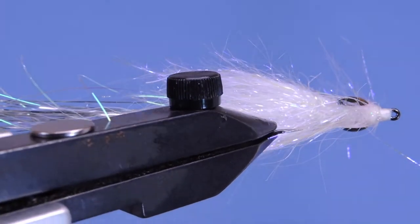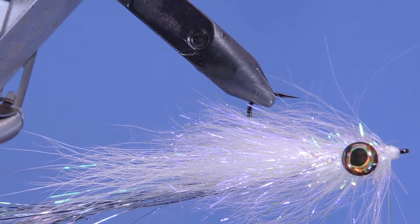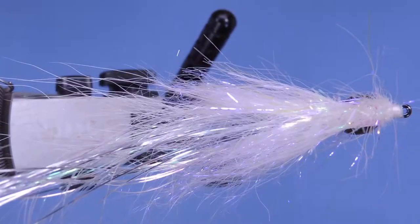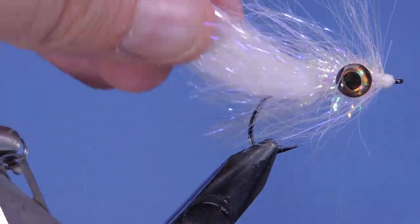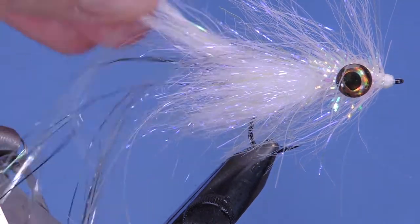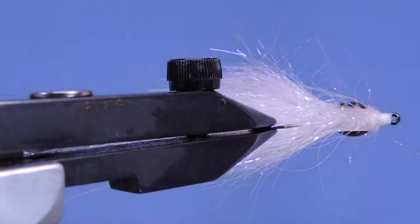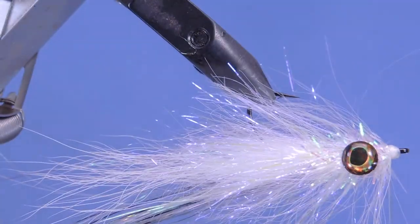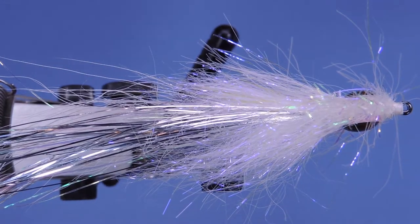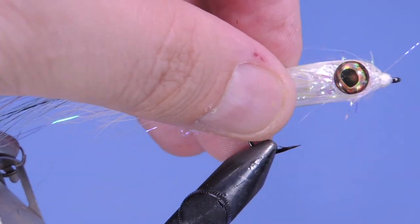This was originally designed for fishing stripers in saltwater by an angler named Bill Murdich. It's become a go-to fly for warm water anglers targeting different species of bass, pike, walleye, musky — even trout and steelhead anglers have found a purpose for this fly.